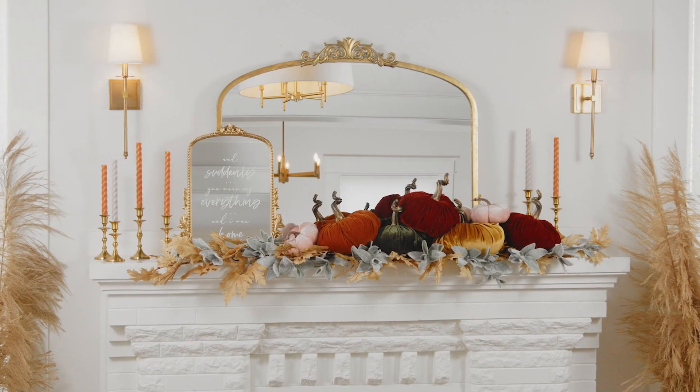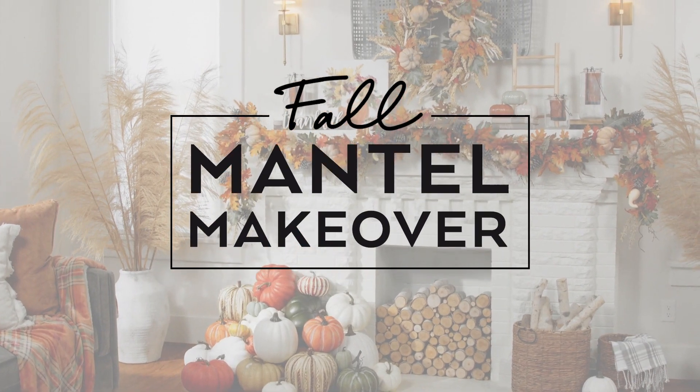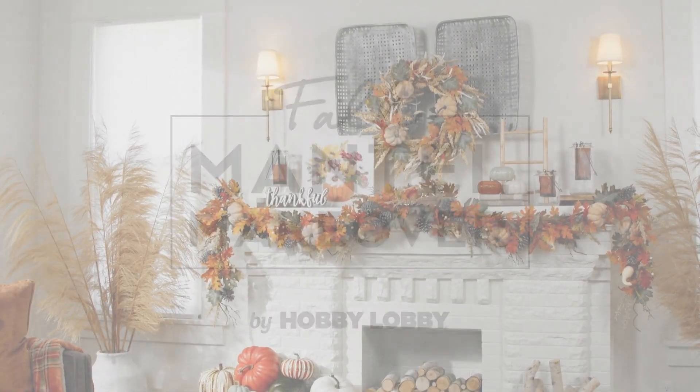Decorating for fall? The mantle is a great place to start, and Hobby Lobby is here to get you on your way with tips and tricks and plenty of inspiration.